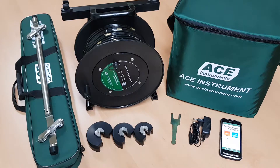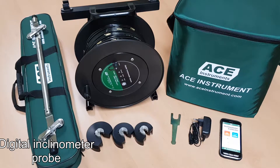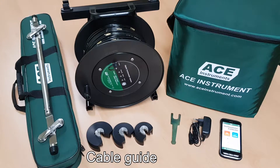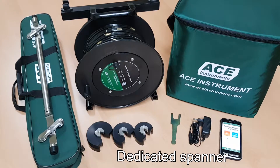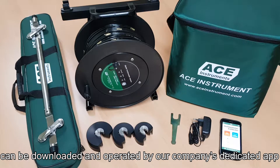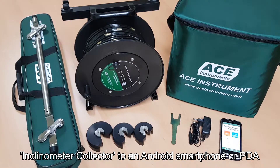The Digital Vertical Inclinometer System consists of a digital inclinometer, plug and control cable, Bluetooth reel, cable guide, dedicated spanner, and charging adapter, and can be downloaded and operated by our company's dedicated app, Inclinometer Collector, on an Android smartphone or PDA.